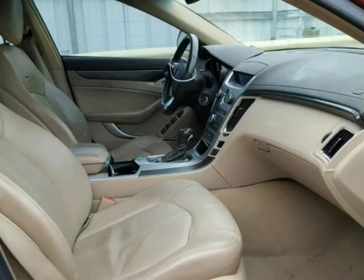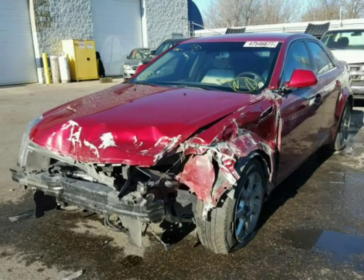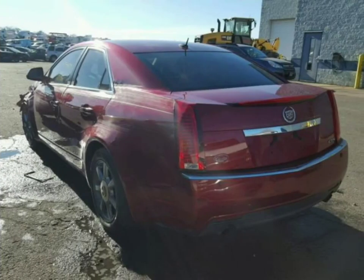I wouldn't buy this car — too much work, too much time. Anyway, we're gonna see how much this thing goes for. Stay strong, stay healthy, and stay inspired. Peace.